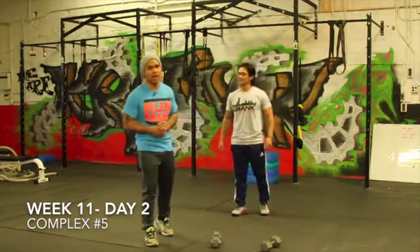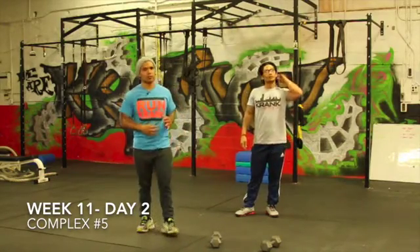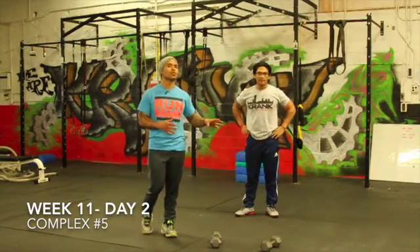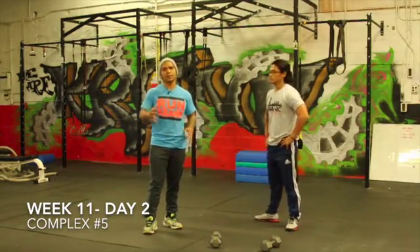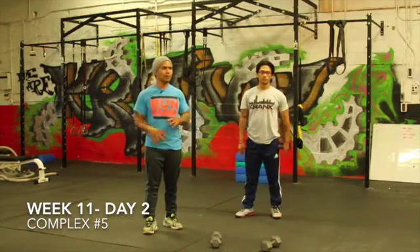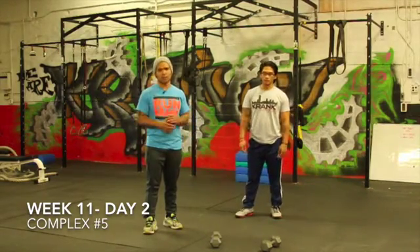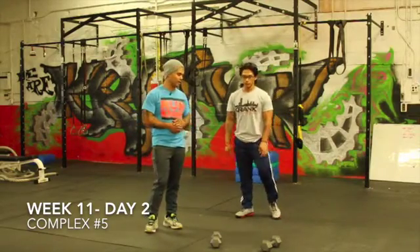Alright guys, welcome to the second workout of complex week number two. I want you guys to remember, to keep your body safe and injury free, if you're really sore from the workout before or day one, take a little bit longer break so your body recovers. Make sure you feel good before this one. Maybe just go for a light jog or hit some push-ups, squats, sit-ups, or something really light in between these days so you feel ready.